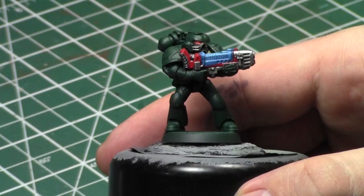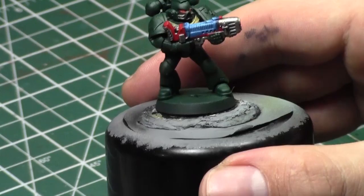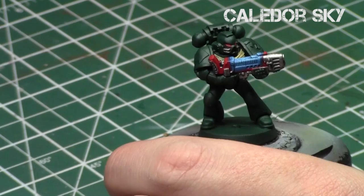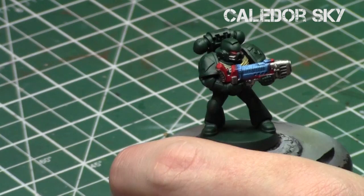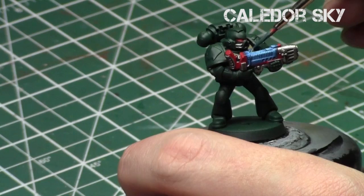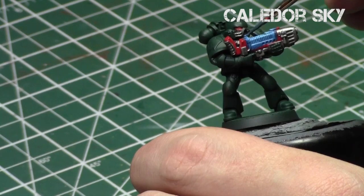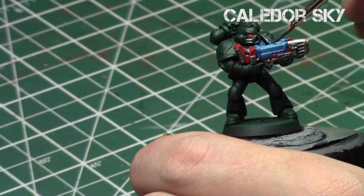Now I'm going to show you how to create the glowing effect on the guy, because his gun is still facing towards the Space Marine. We're going to focus on the area completely perpendicular to the way he's holding the gun, because that is how the light would shine towards the Space Marine. So if an area of his face is turned, we're only going to hit the part that is perpendicular to the gun. We're going to take our Kalidor Sky, thin it down to that glaze consistency, and focus on everywhere that is perpendicular to the center of the gun — his chest plate, his shoulder pad, and half his face.